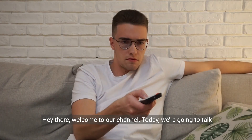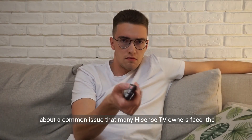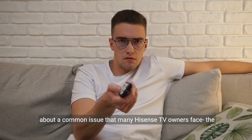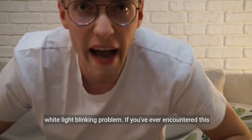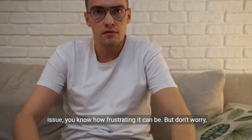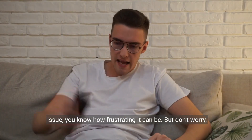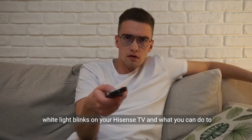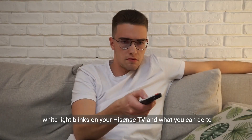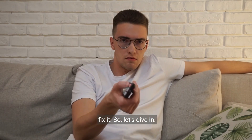Hey there, welcome to our channel. Today, we're going to talk about a common issue that many Hisense TV owners face: the white light blinking problem. If you've ever encountered this issue, you know how frustrating it can be. But don't worry, we've got you covered. In this video, we'll discuss why the white light blinks on your Hisense TV and what you can do to fix it. So let's dive in.